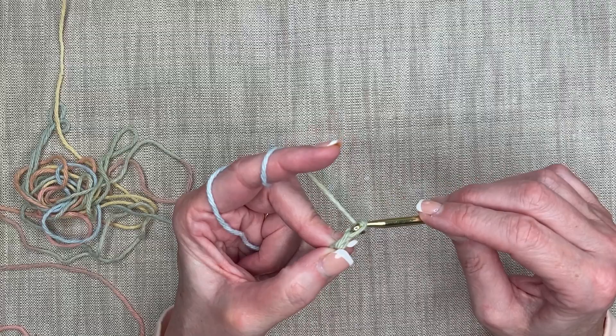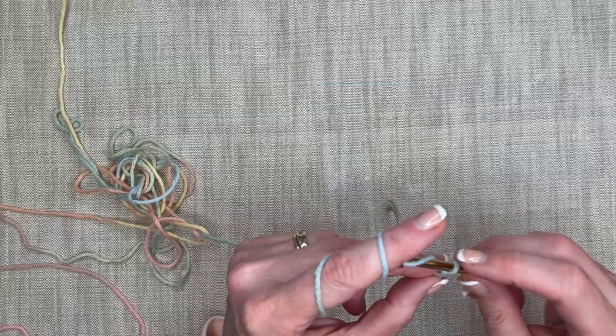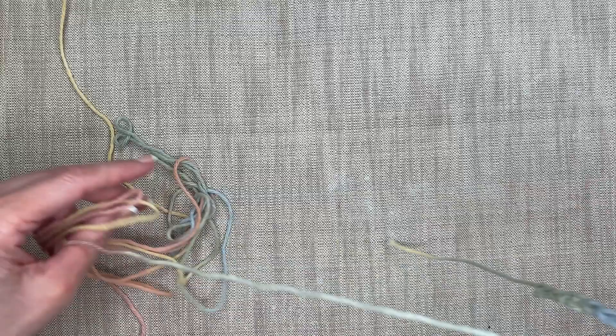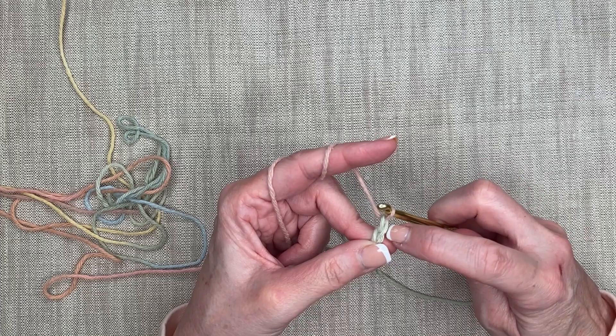So I'm counting out 28 chains: one, two, three... all the way up to 28. Now this last count was my last chain — not the loop that's on my hook. This was my last chain.